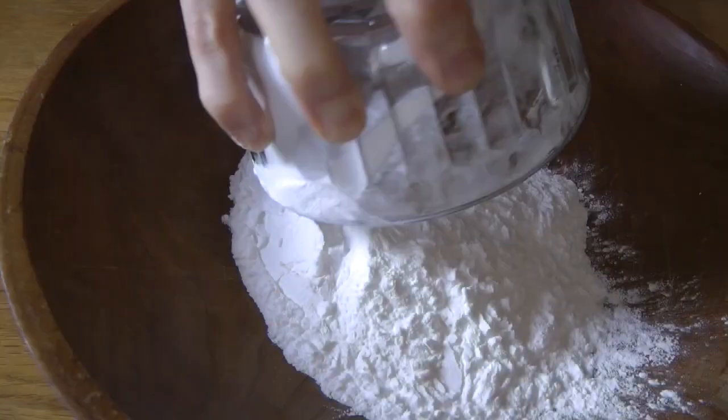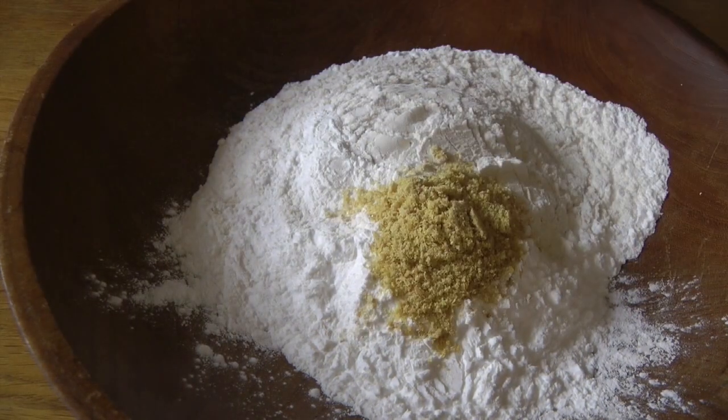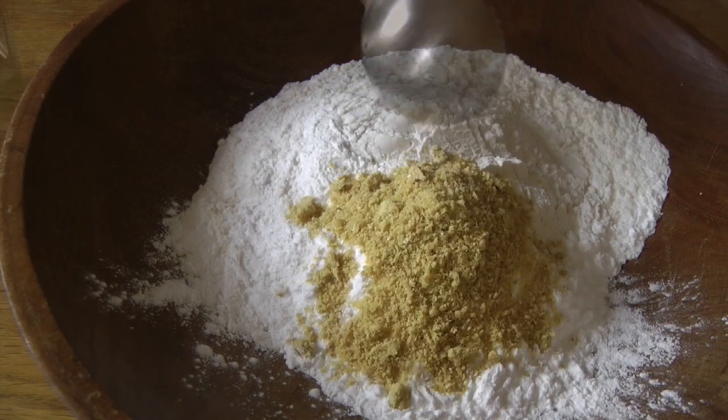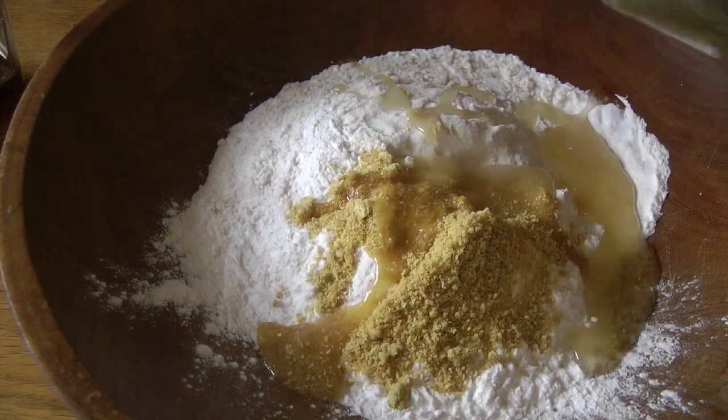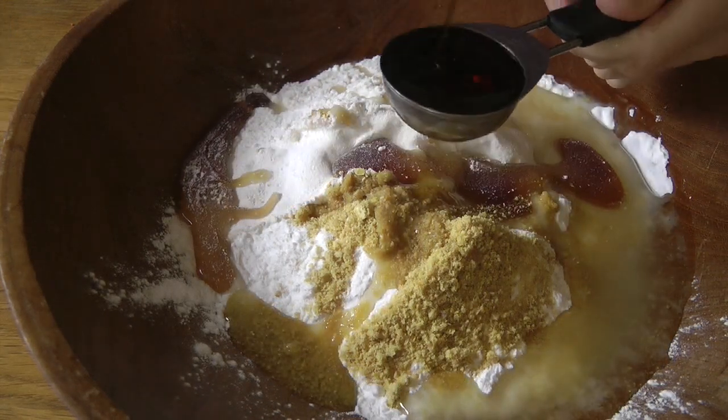I weighed 75 grams of rice flour and 75 grams of tapioca starch, added two tablespoons of ground flaxseed, four tablespoons of melted coconut oil, and four tablespoons of maple syrup.